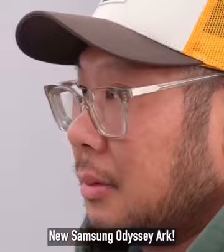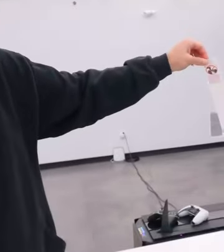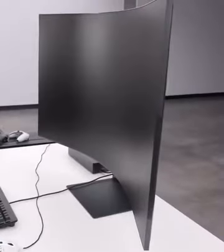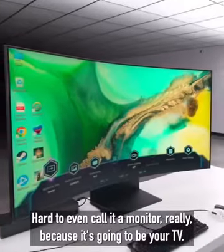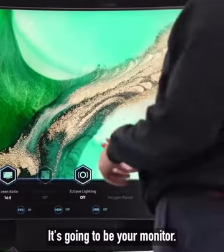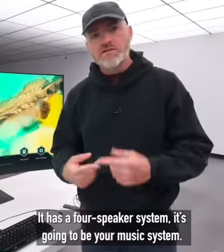The new Samsung Odyssey Arc 55 — as far as displays go, whoa. It's hard to even call it a monitor really, because it's going to be your TV, it's going to be your monitor, it's going to have all your sources going into it, and it has a four-speaker system, so it's going to be your music system too.